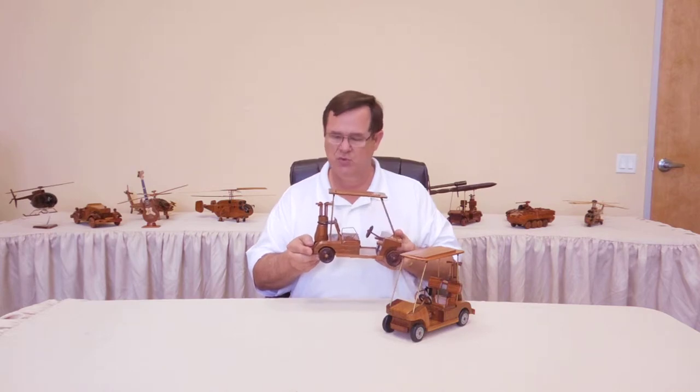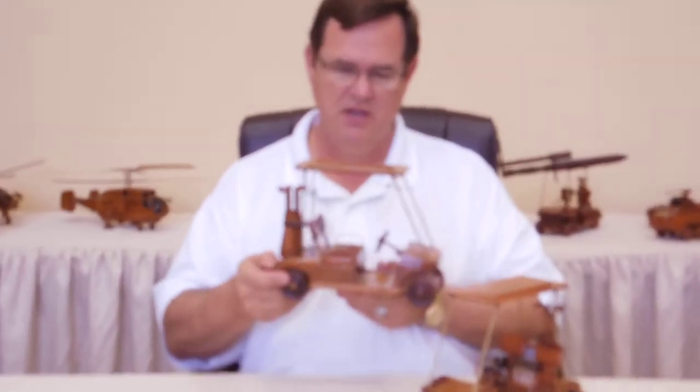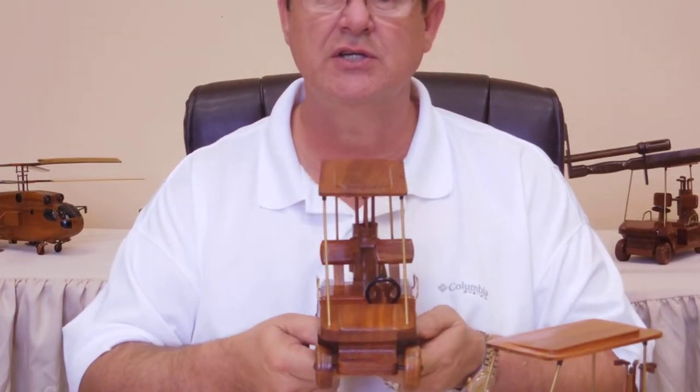Everything on this thing is wood, except for the poles and some of the other little braces on the side. But look at the detail on this thing — it is just awesome.